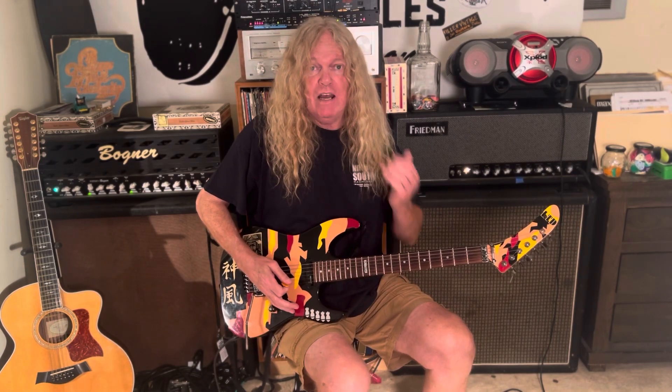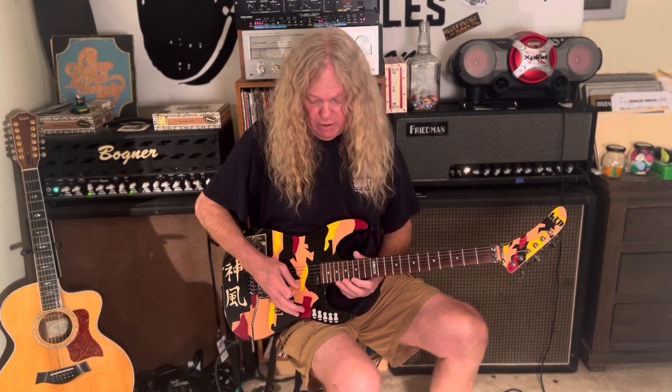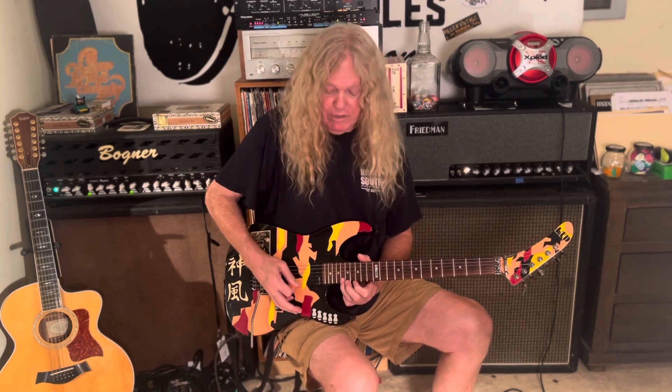We'll eventually end on this E note here. You're going to want to use alternate picking on this first fret. I just love this — I've never taught this on YouTube yet, so I hope you guys use this in solos. I haven't recorded anything with it, so it's open game.